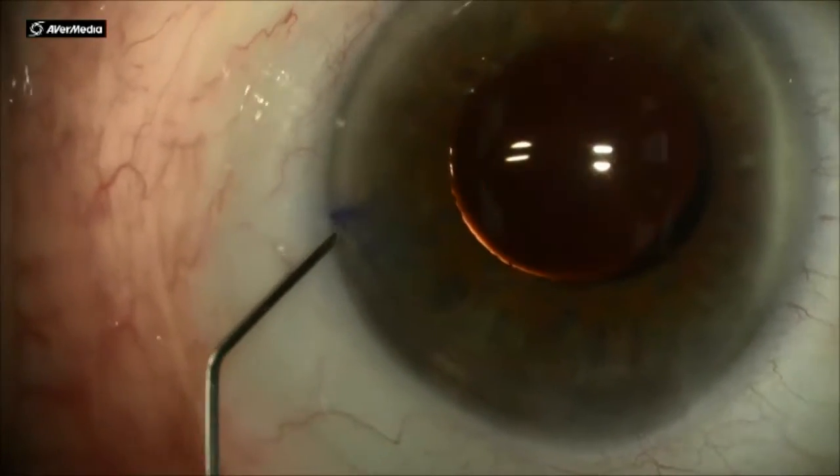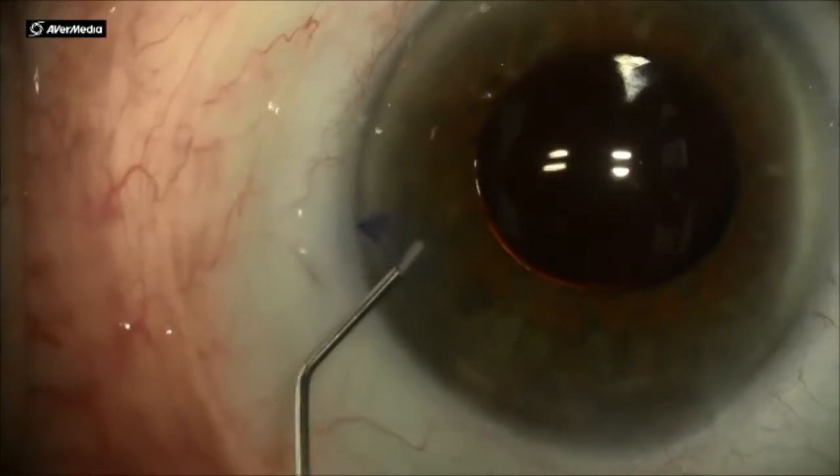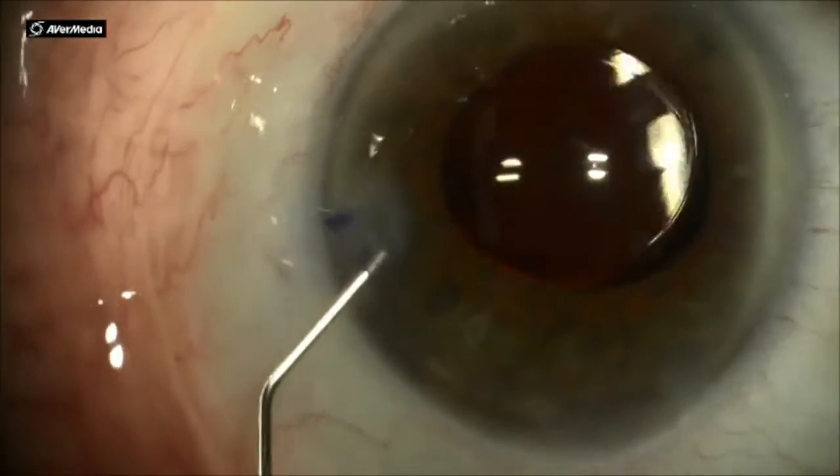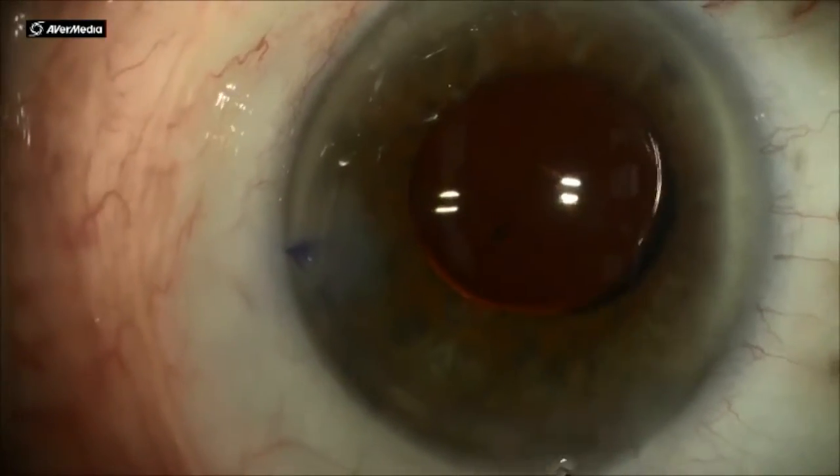To ensure a watertight incision at the end of the case, I stromal hydrate both my side port incision and my main wound.